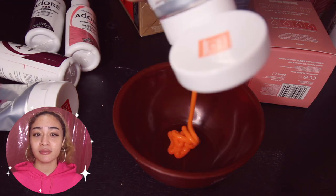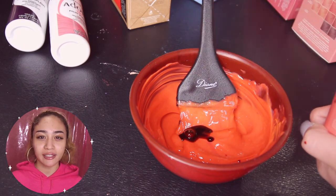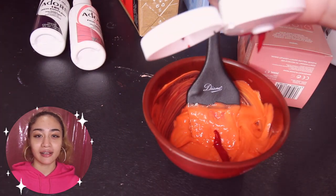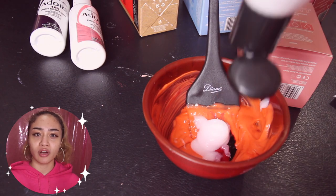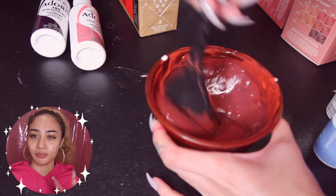I already mixed up my hair dye — here's the footage of that. I basically mixed up a bunch of different hair dyes: I used some Good Dye Young, some Shrine, and some Adore. I don't know if you're supposed to mix these but they're all vegan and cruelty free. I also used a ton of white conditioner. I mixed oranges and reds, then added a little bit of blue and burgundy to create a deeper, more brown-based shade. I'm so happy with the color — it came out like a brownish red, which is exactly what I wanted.